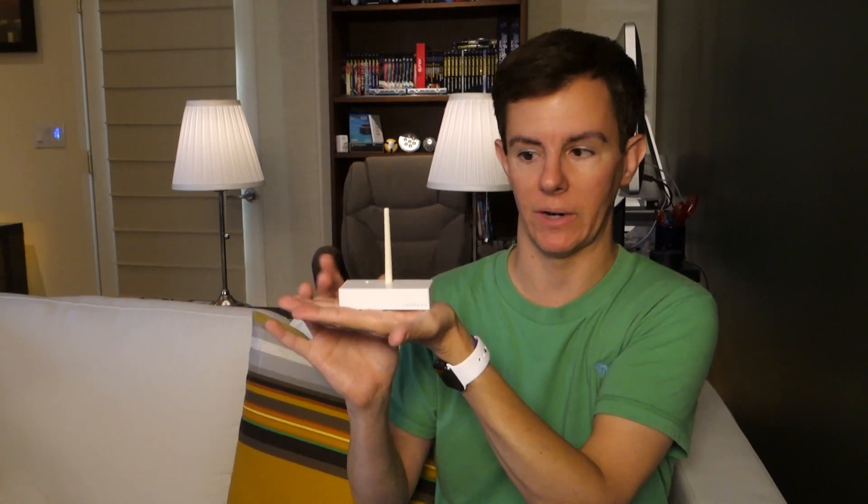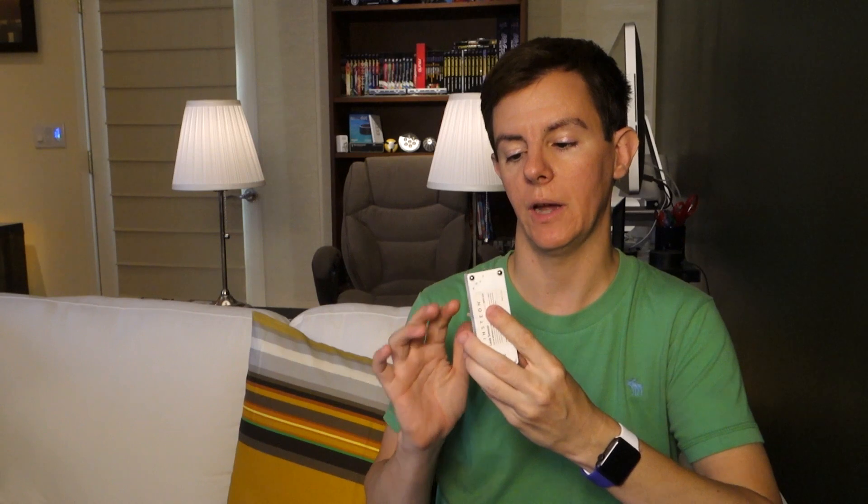So, leak detectors — this one is by Insteon. It's a tiny little device with small metal feet on two sides and plastic feet on one side. Those metal contacts detect water by basically completing a small electrical circuit. It works by putting a little bit of electricity through the water to sense if water is actually present. That's how the Insteon leak detector works.